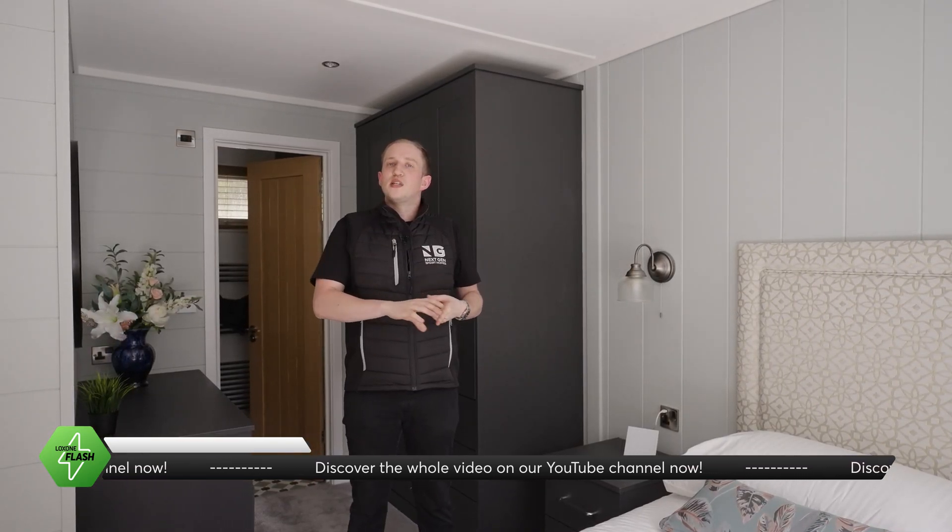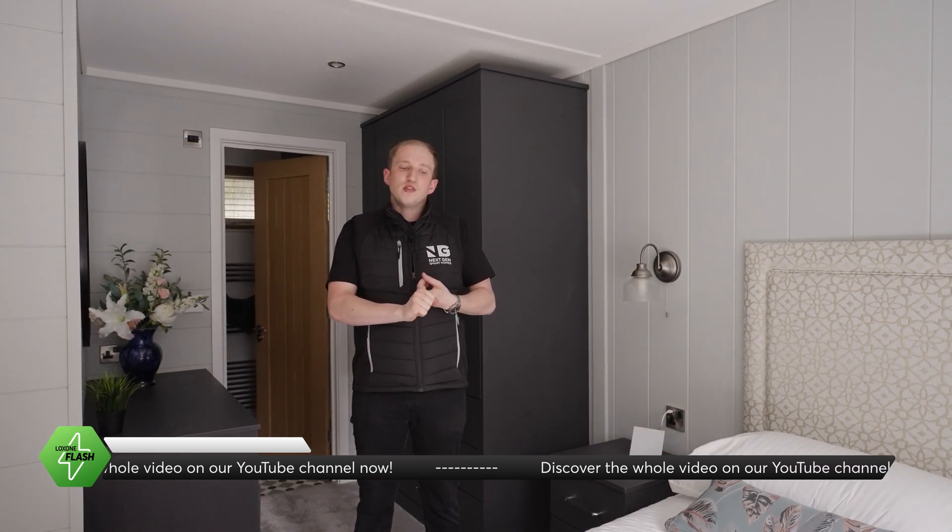We've also got the audio system in the property — that's a full multi-zone audio solution. They can AirPlay their music through the speakers.